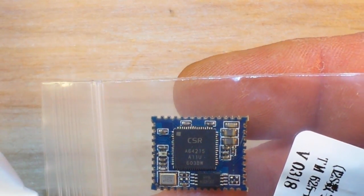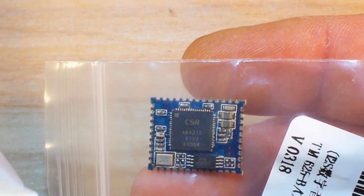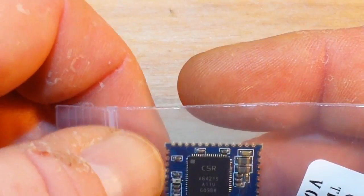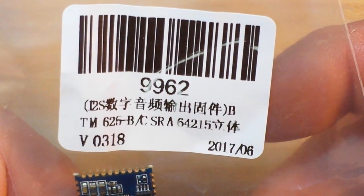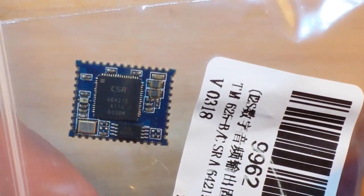This is a combination Bluetooth music receiver slash stereo amplifier in horrible SMD form. You can see that's the 9962 from IC Station. That soldering is not going to be fun, but we'll do it.